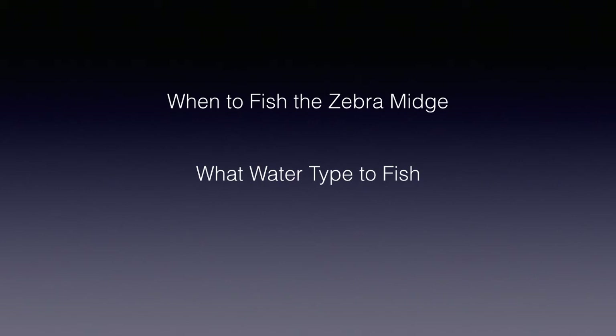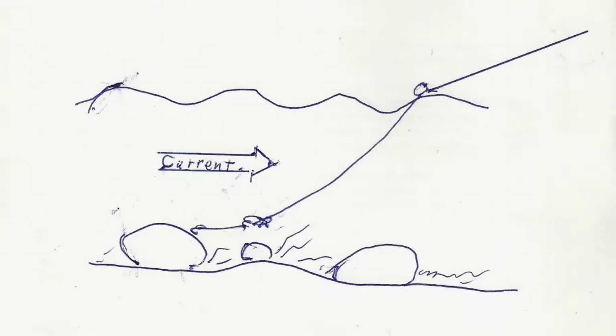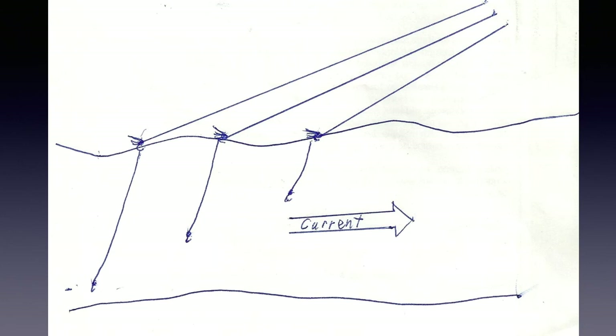Sometimes I get a little too lazy to change flies, even though I know I should. I try to fish it dead drift, but a little — emphasize very little — movement doesn't seem to hurt and may occasionally even seem to help. Commonly, I use an indicator when I fish the zebra midge near the bottom attached to a heavy nymph. I may even add split shot if needed to get to the bottom — classic indicator nymph fishing. But unlike most caddis larvae or non-hatching mayfly nymphs that tend to drift predominantly near the bottom, midges in the drift may also be throughout the water column. So, especially if I see a few scattered rising fish, I do fish the zebra midge at all depths by varying the length of tippet for my dropper.